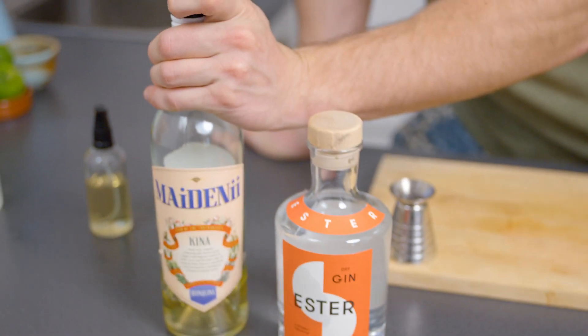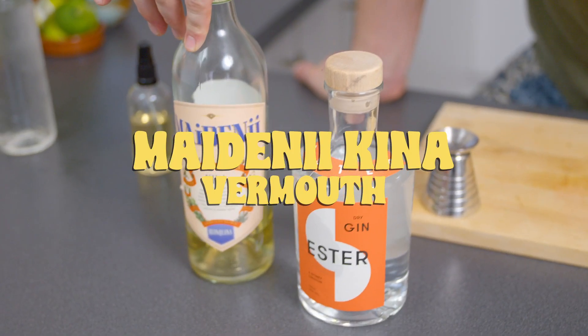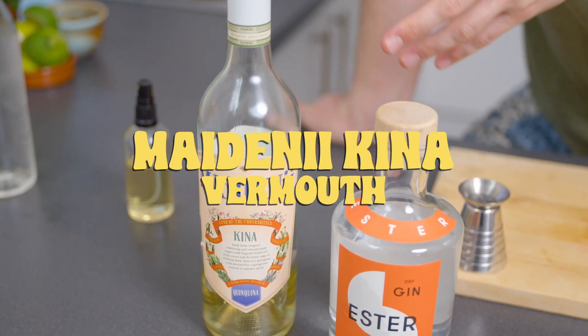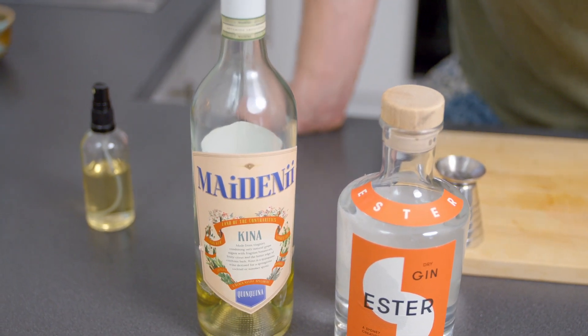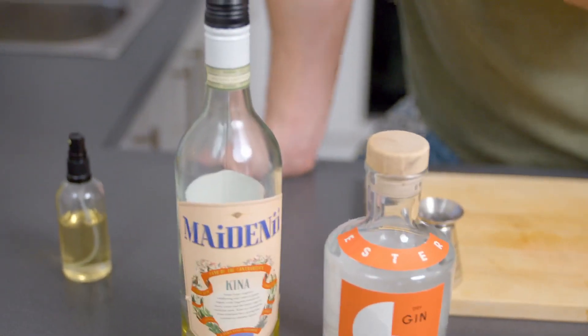Our next ingredient will be the Maidenei or Madini Kina Vermouth. As we know, vermouth is a bonded wine with wormwood and various other herbs, spices, and botanicals. This one's more in that classic French Blanco style. It's a bit more floral and it has really nice oils.